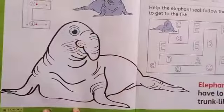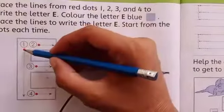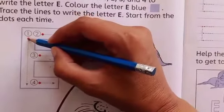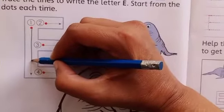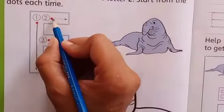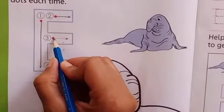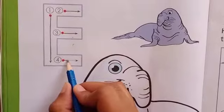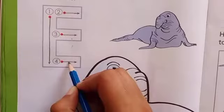And it's letter E. Now students, we will practice how to write letter E. So students, look at here. It's a red dot. We will put our pencil over here and then we will make a straight line and come down like this. And then we will make a very short line at the top, then at the mid, and then at the end. We will make three lines — one, two and three. It's letter E.